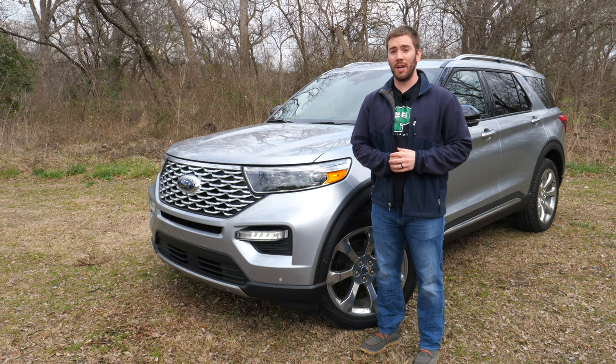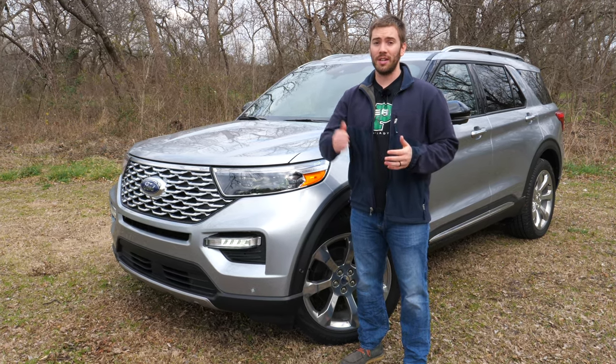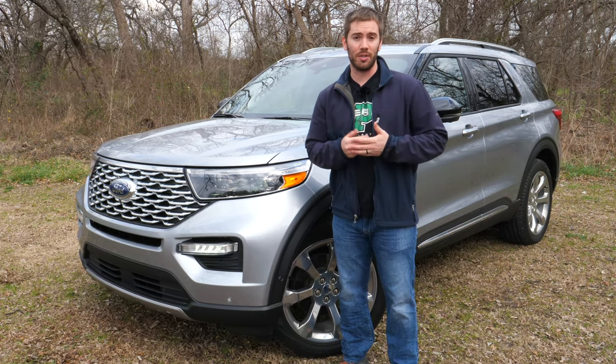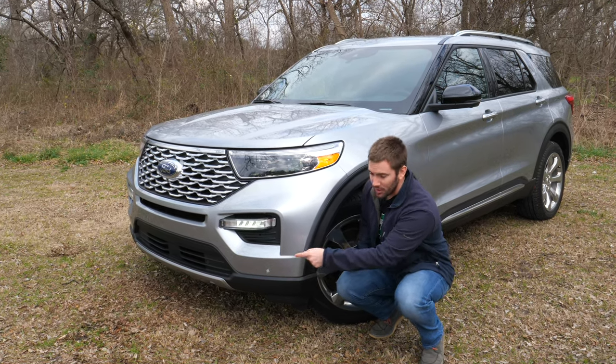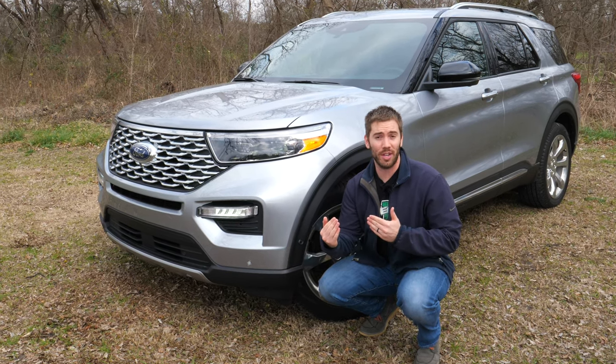Another standard feature is the reverse sensing system — basically just radar sensors in the back that will beep at you if you're backing up close to something. Then once you get to the Limited trim, you get a front sensing system with sensors in the front that do the same thing.